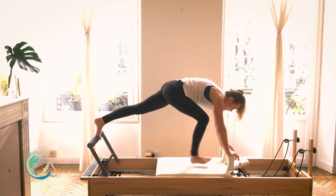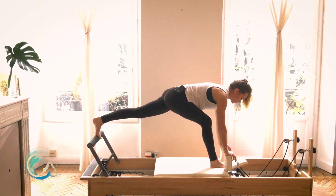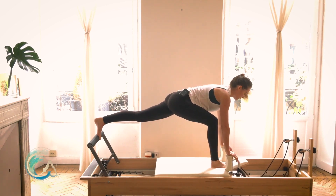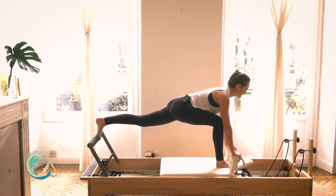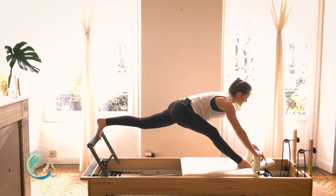Plank, hold your plank. Bring your right foot forward — walk it forward if you need to — and get it right in front in the divot between headrest and carriage. Stay in your lunge, find your flat back, chest expanded.